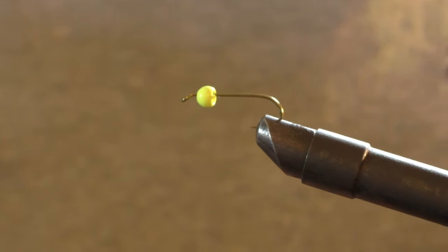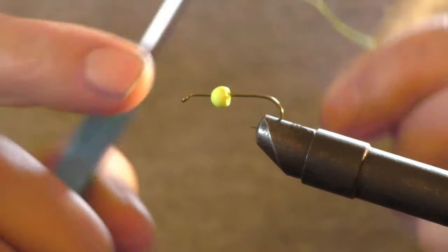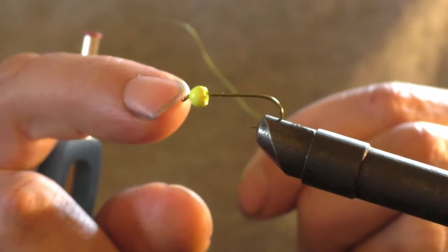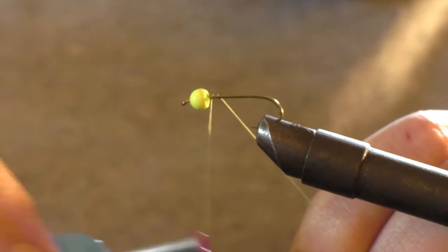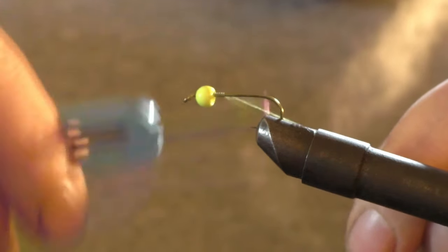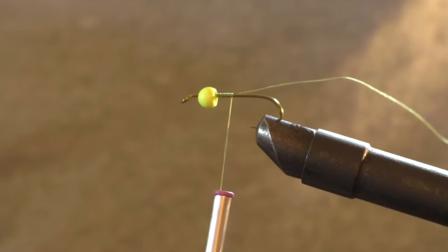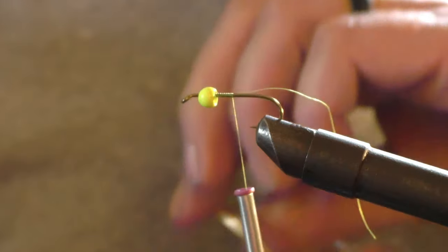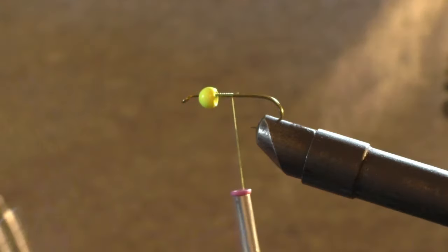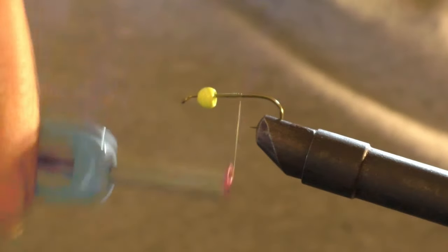The first thing you want to do is put your bead on your hook, put it in your vise, make sure it's tight in there, and tie in your thread real good. Trim off the excess and go ahead and take your line clean back to the bend of the hook.